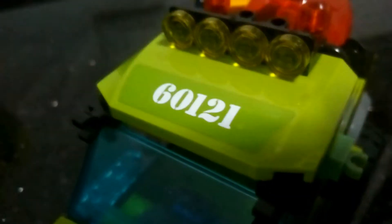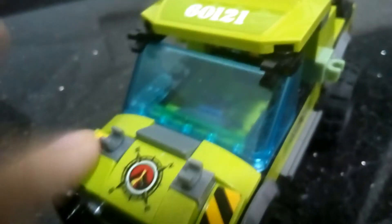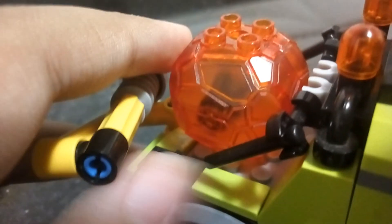Here we have the set. I actually read the set number from here because this is the set number, and this is a sticker — I think that's really cool. Here we have what I believe is a print, not a sticker, of the volcano logo. We have some clips, but they're supposed to hold a piece like this one, but they're lost. Same thing on the other side — those pieces are lost. That's a problem.